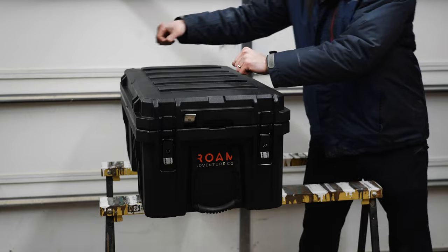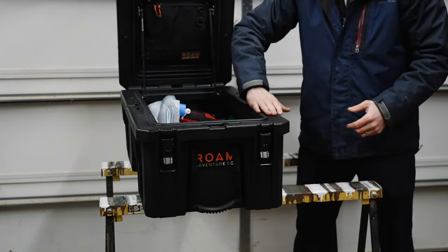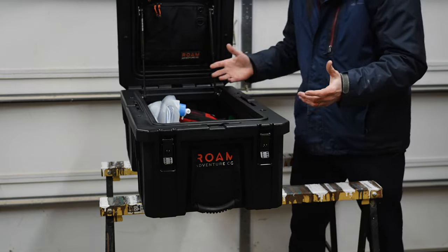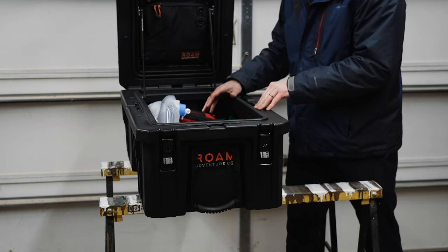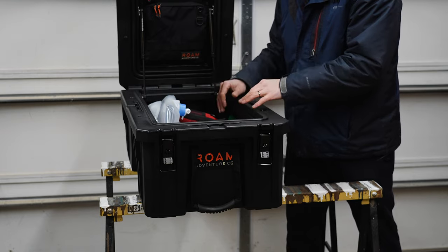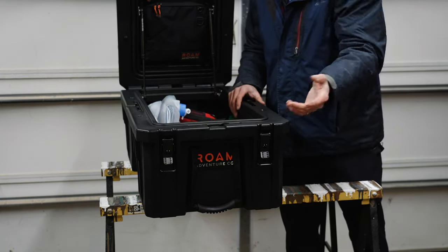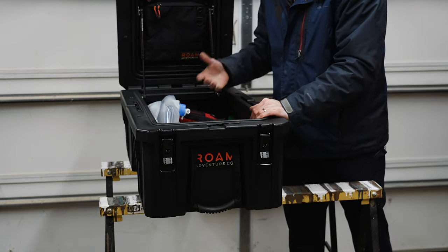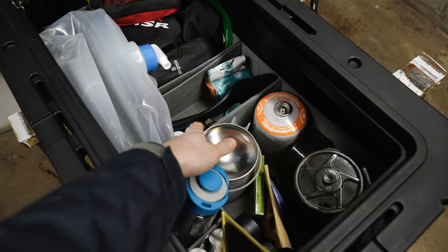I really like that — it's easy to approach the case from any side and easy to get to the contents. The reason I really like this particular case is I found little products, including this lid organizer they sell, to be able to stuff all kinds of things in here. This setup is pretty new to me and I haven't totally dialed in how I'm going to organize it, but I'll bring the camera over and show you some of the inside. I'll definitely start tucking things into all of these little pouches up on the lid as well.